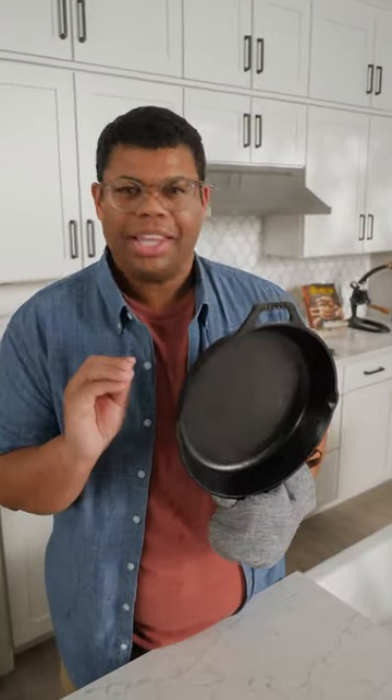I love traditions, but they can evolve a little bit, right? Protect that seasoning, make that cookware last — and of course, just don't tell grandma.